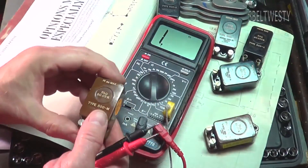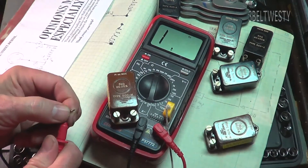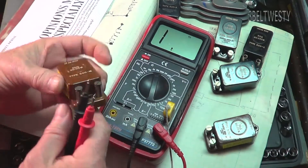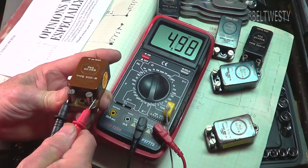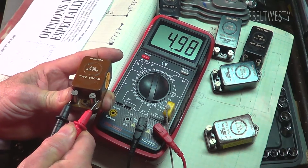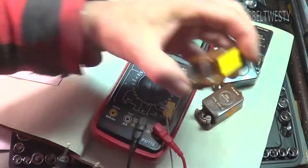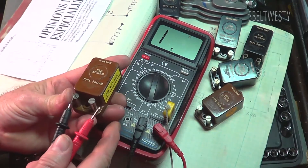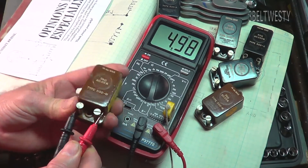Here's a 5K resistor, put it on the 20K scale, short it out to make sure we're zero. When you get up in these higher ranges you don't want to put your finger across it because it will add your body's resistance. 4.98 — pretty good. Here's another one I've got: 4.98.